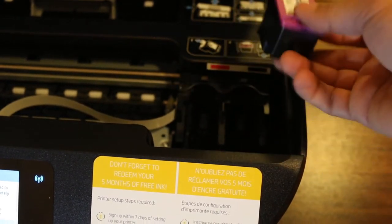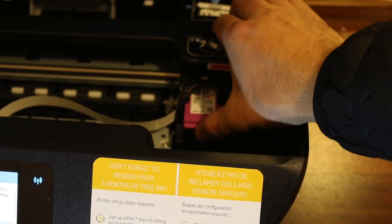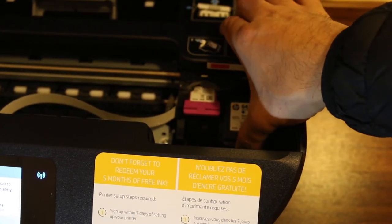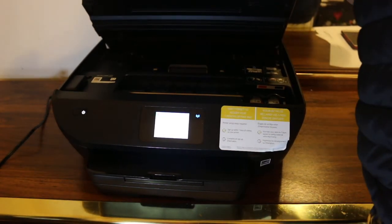The color cartridge is the 64 — just place it here and slide it inwards. For the black cartridge, place it here and slide it inwards as well. Then lift the chamber a little bit and let it close.